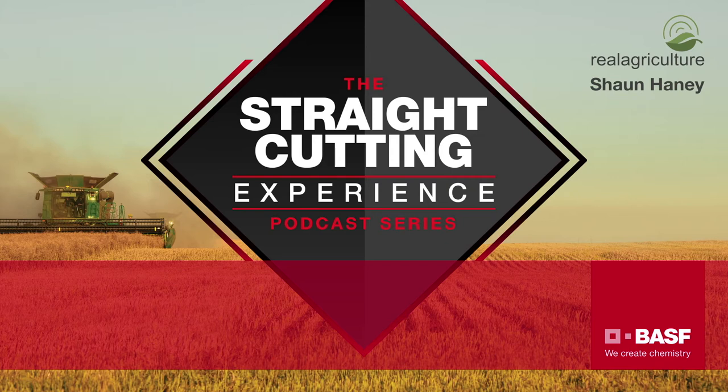They asked neighbors and friends for input and Matt quizzed their local canola rep pretty seriously about yield effects and what to expect. Mostly they just tried it out and had really positive experiences with it so far.